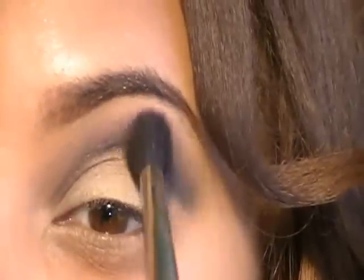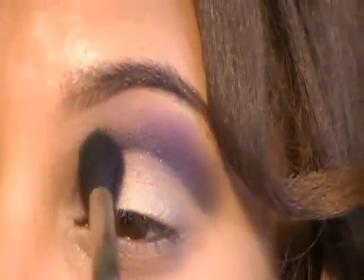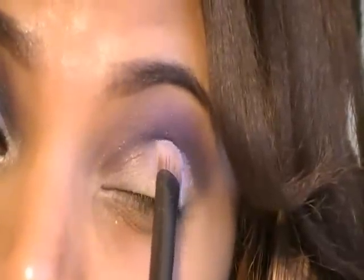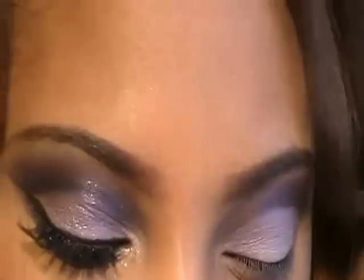Next, take any purple eyeshadow color you have — I'm using a loose pigment in Grape by Mac — and I'm applying this above the crease with a fluffy blending brush. Next I'm applying a lilac color onto my lids using a flat shader eyeshadow brush. You just want to make sure you don't go above the crease, and I'm just packing the eyeshadow on.